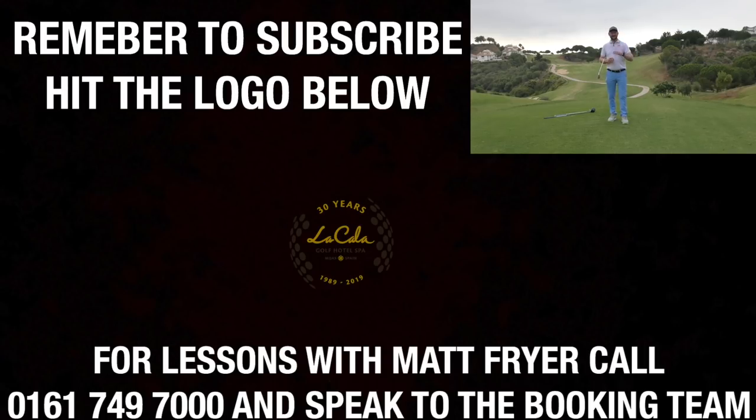Give the like button a smash if you think that's going to help. Remember to subscribe to the channel so you don't miss out on any future lessons. A big thank you to Lakala for letting me come down here and film — it's their 30th anniversary and I've created some content on their channel, so make sure you go and check out those videos as well. Thanks for watching and I'll see you soon.